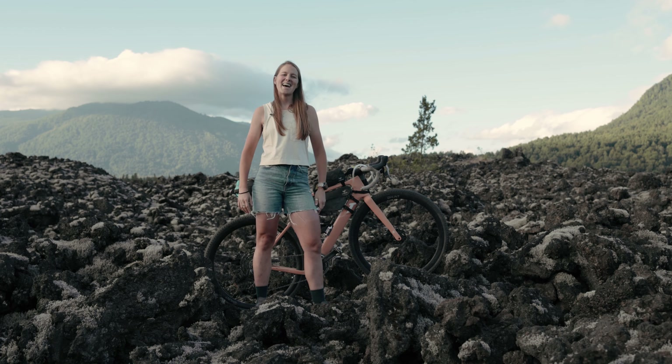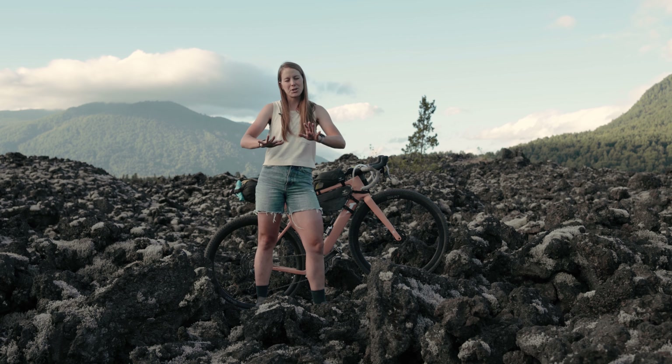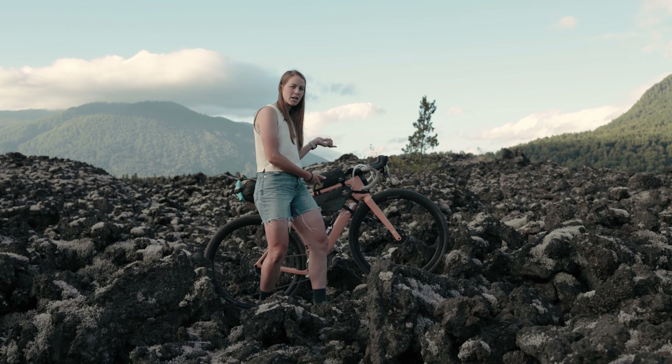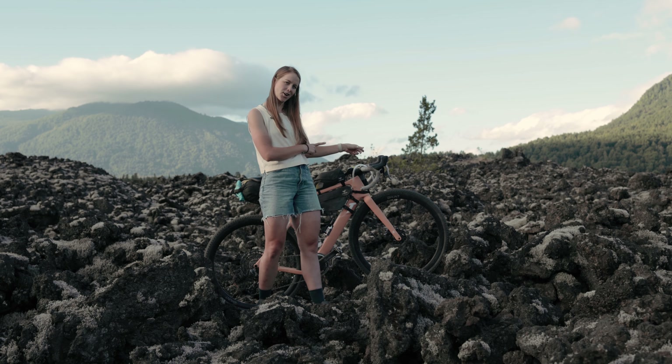Let's get into it, and if you have any questions, feel free to leave those in the comments below. Hi friends, Wattwagon here, and I am in Melepeuco, Chile, getting ready for Across Andes, which is a 630-mile bikepacking race with 41,000 to 42,000 feet of elevation gain. I've got my 3T Ultra here, and I wanted to show you what I am running on the bike for the race.